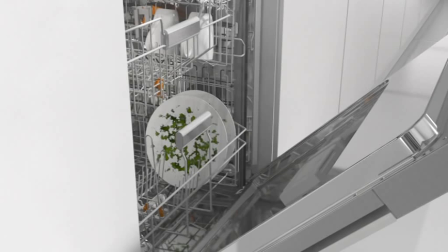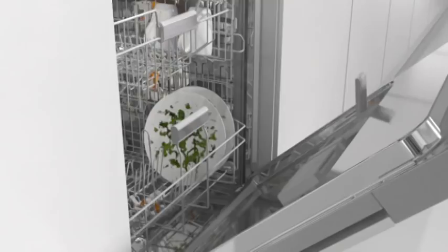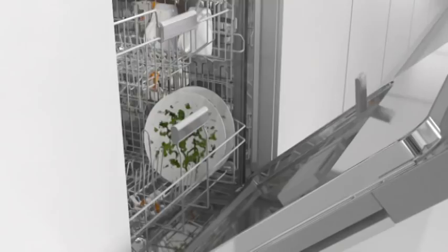Before using the machine for the first time, pour salt and rinse aid into the respective containers. From there, dispensing is automatic. Place a detergent tablet in the dispenser, select a program and start the dishwasher.